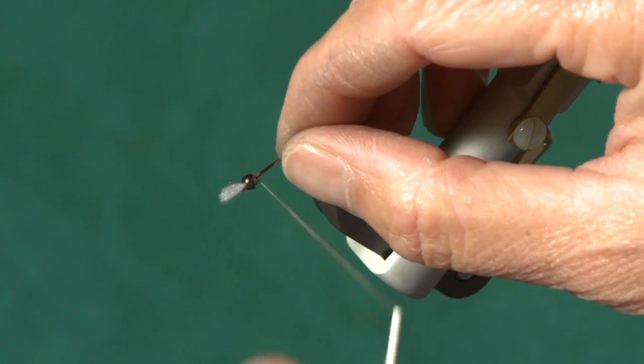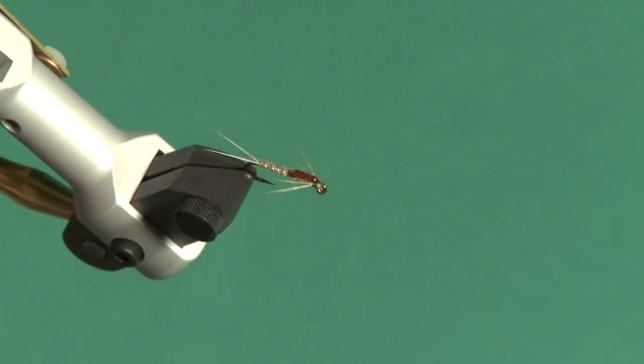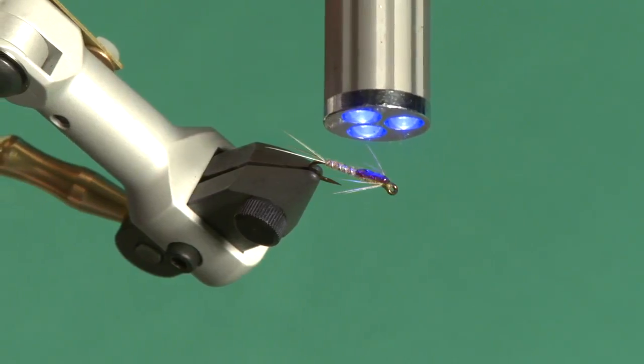Just give a few extra wraps just behind the bead, so that the bead is held in place. This gives the fly a nice shine to the wing case to simulate the natural nymphs.